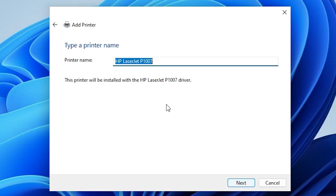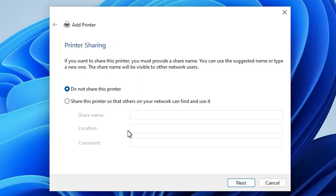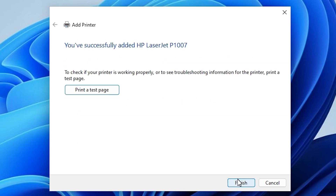Select our printer and click Next. You can give any printer name that you want; I will keep the default name. Click Next. The printer is now installing — it takes just a few seconds. Our printer is installed. If you want to share this printer on a network, click 'Share this printer'; otherwise click 'Do not share this printer', then click Next.